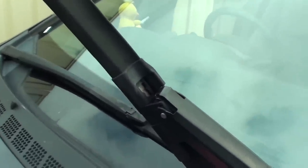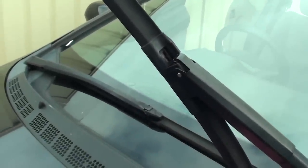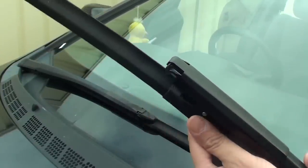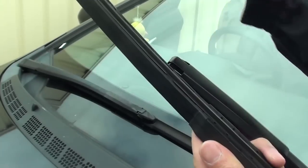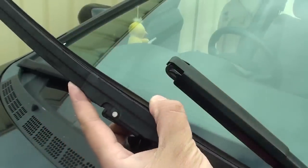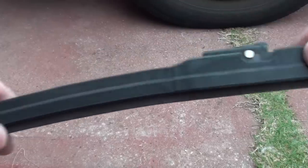Use your finger here, push it in and pull the blade down like this — now it comes right off. Once the blade comes off you can then pull out this strip here and replace it with a new strip. We're just going to go to the store and buy a new strip and replace it with a new one.